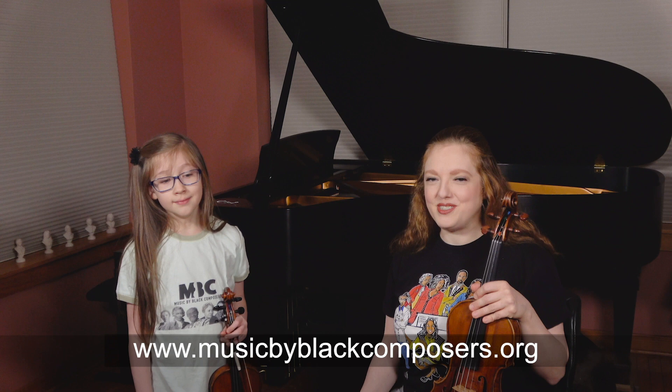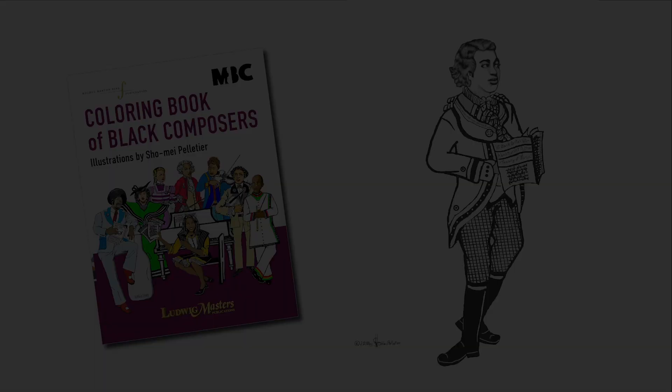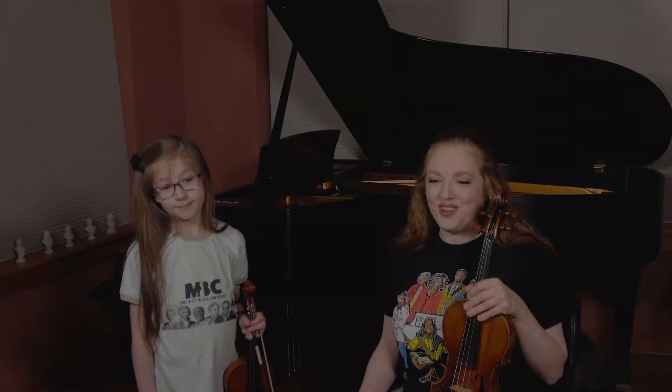You can find the bullet points we just told you in the resources section of our website, musicbyblackcomposers.com, or you can also find the slide that you've just been looking at. Also, Ignatius Sancho is one of the 40 composers featured in our coloring book of Black composers. So alongside learning the piece by him, you can actually color a picture of him, and you can even have him watch you practice after you've colored him, which is really fun.